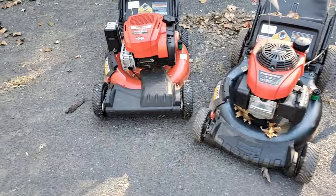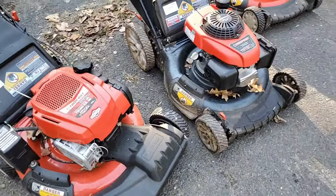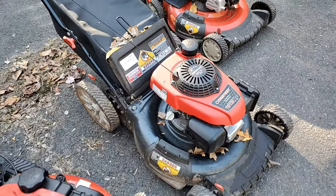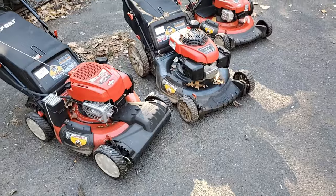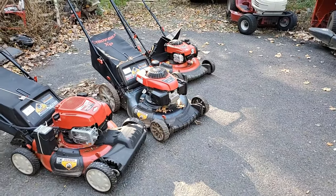I did get the bagger with it, and I also got these three push mowers — these are all Troy-Built branded. I believe the one in the center has the Honda engine on it; one of them does have a Honda and I'm pretty sure it's that center one. I pulled the rope a few times and it did not try to start, though the gas in it smells okay.